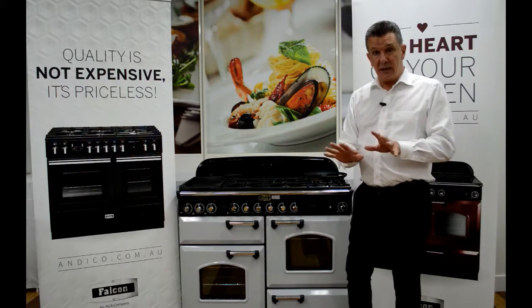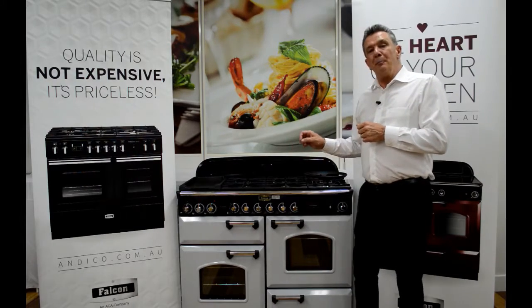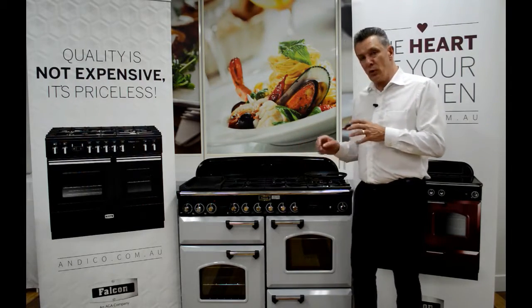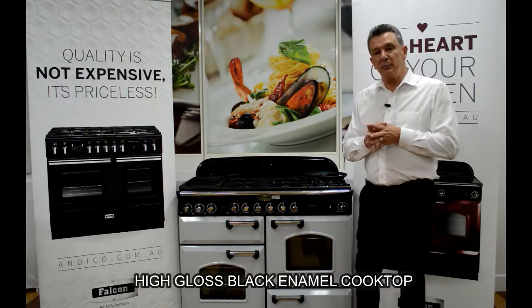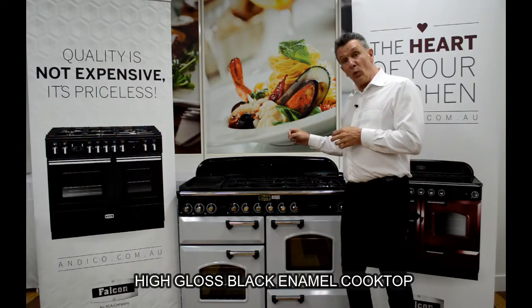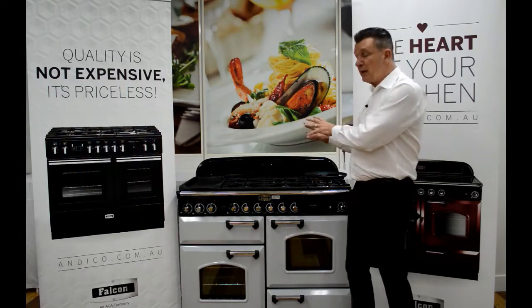The black high gloss enamel cooktop used on all of our products is a three-phase enameling process, which basically means that once we get to that high gloss enamel it's going to last a very long time and will look as good as it does today in many years to come.